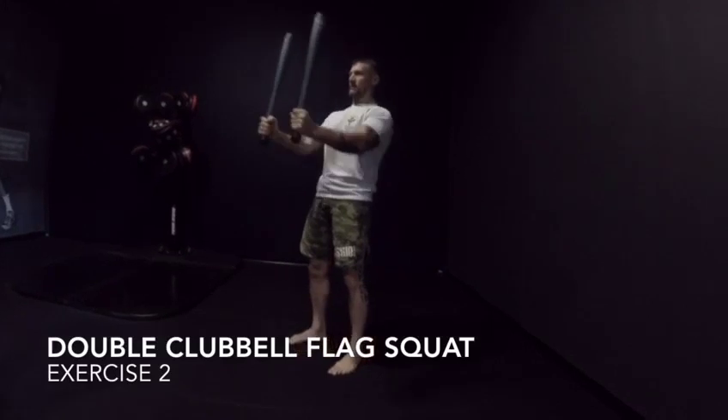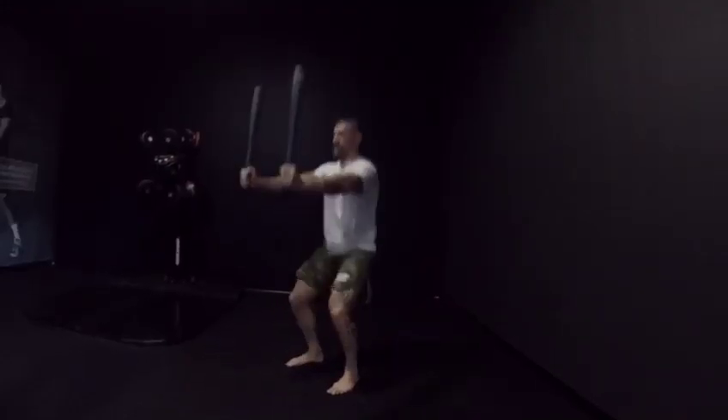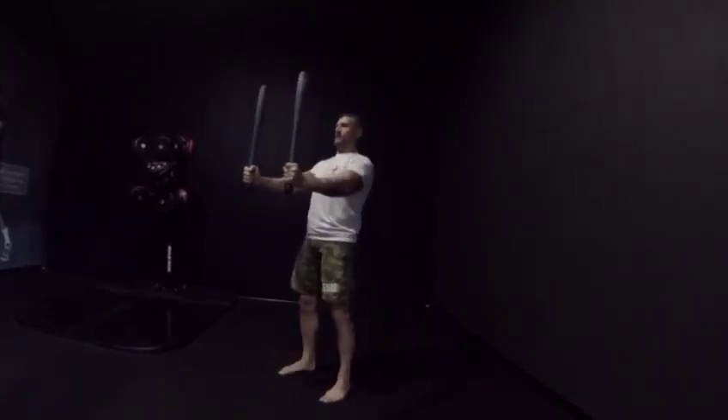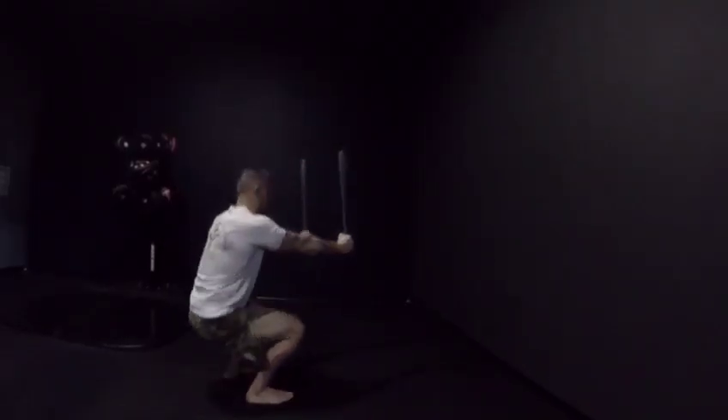Double clubbed flag squat. Pack your shoulder, maintain crown to coccyx. Flag out, maintain wrist alignment, elbow locked. Torque your knee outside while you're pulling the club down into your squat.